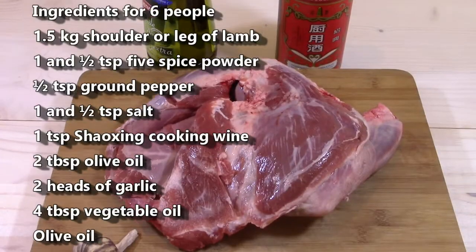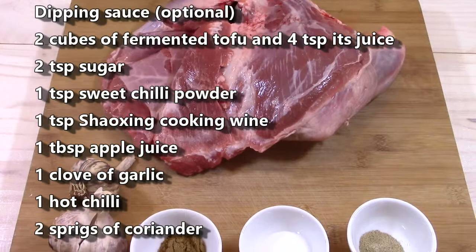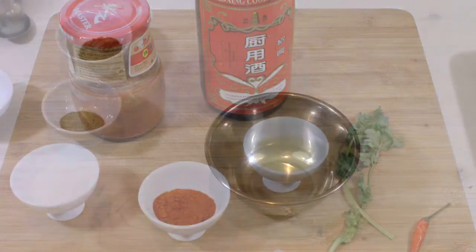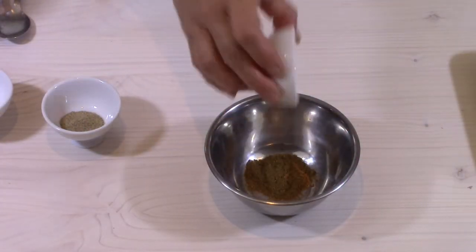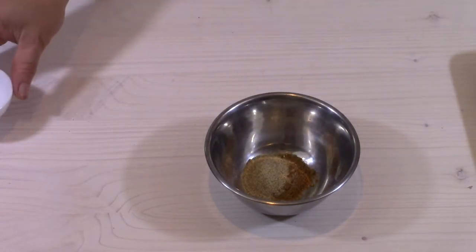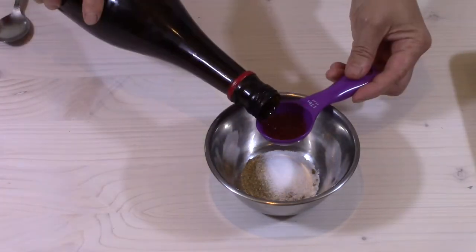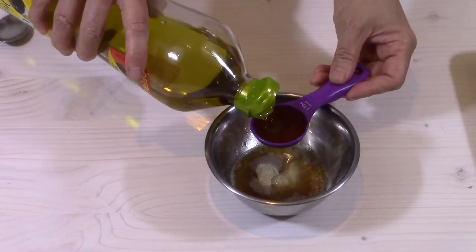Here are the ingredients for six people. You can find this list and all the recipes on my website, cookingwithmorgan.com. I prepare the marinade of the lamb. I put in a bowl: one and a half teaspoons of five spice powder, half a teaspoon of ground pepper, one and a half teaspoons of salt, one tablespoon of Shaoxing cooking wine, and two tablespoons of olive oil.